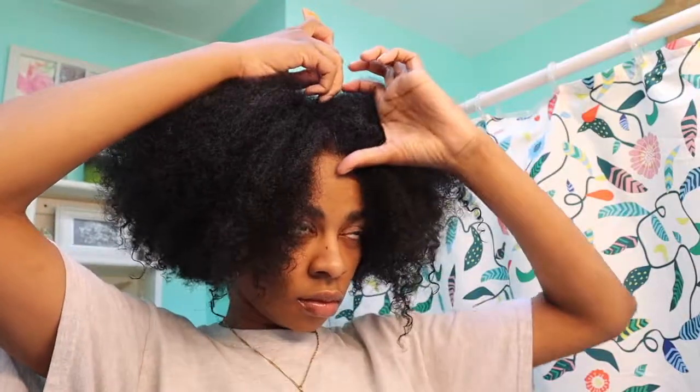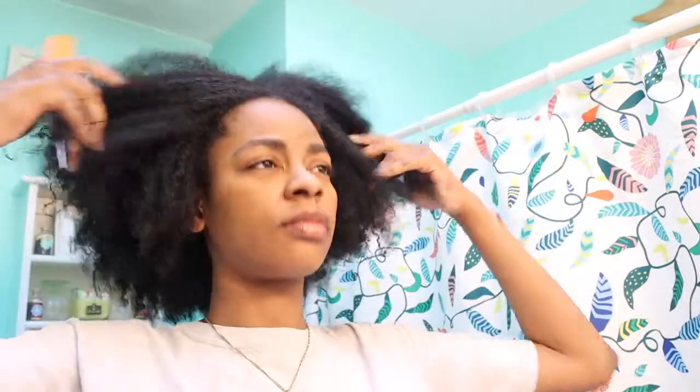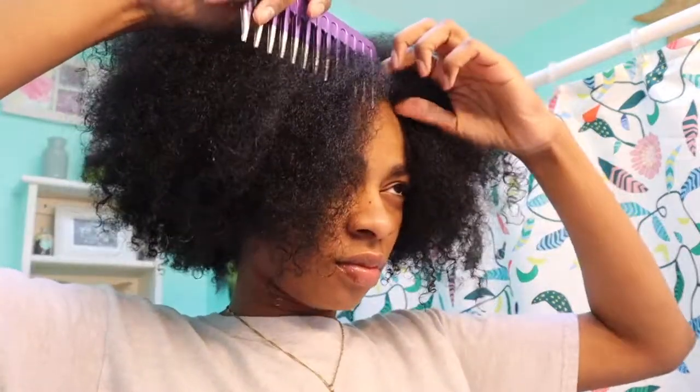Okay y'all, so let's get straight into the video. Like I said, I'm going to be showing y'all how I silk press my type 4 hair at home. I silk pressed my hair about three months ago and it came out pretty good. So I said, you know what, let me do this for my YouTube channel because it came out really good. So let me show you guys what I do for my silk press.